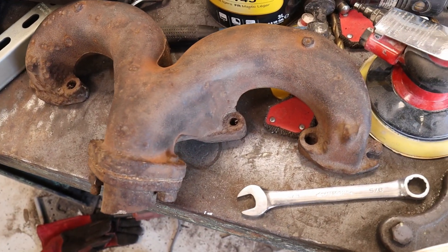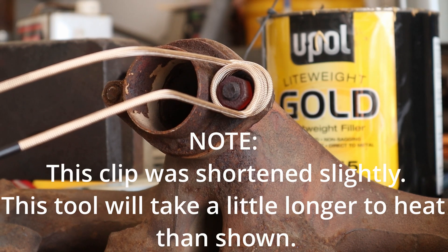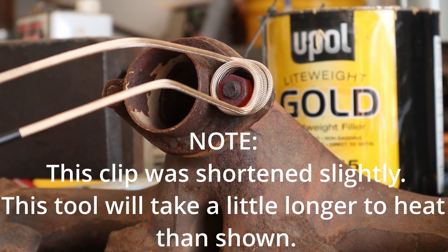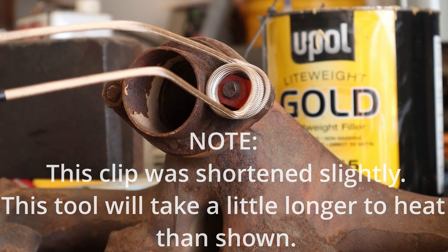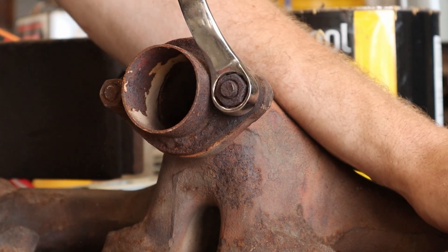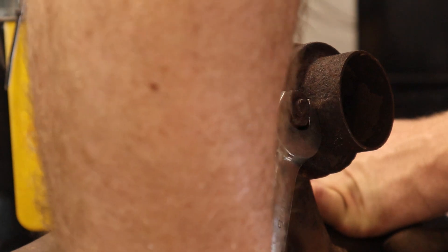When this tool arrived, I was like a kid at Christmas — I had to try it on something. So I grabbed these Ford Y-block exhaust manifolds because they had these nuts on the collectors that were horribly stuck. They do such a good job. It popped them off like they were nothing. Once they got red hot, I was able to just put a wrench on them and off they came. Even this one right here was rounded off and the wrench didn't really want to fit on there, but it still broke loose.